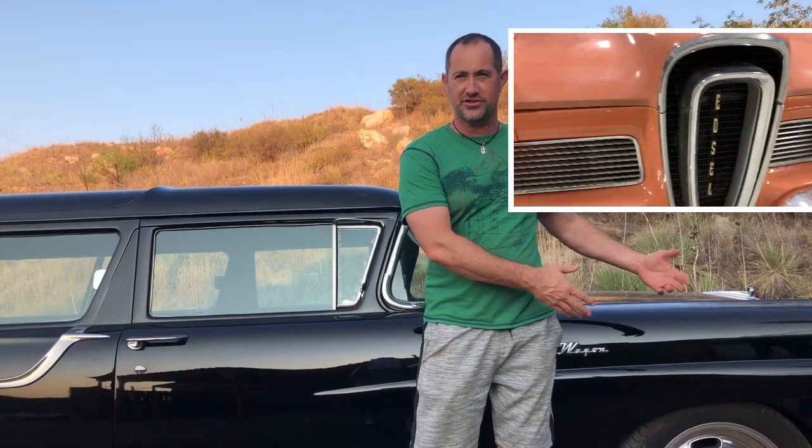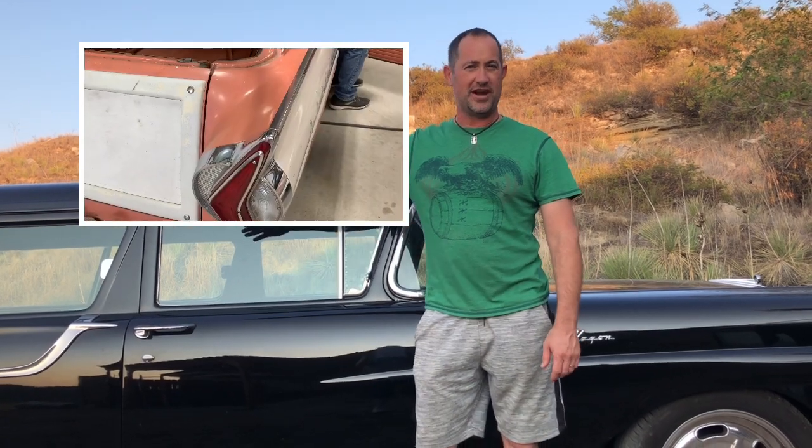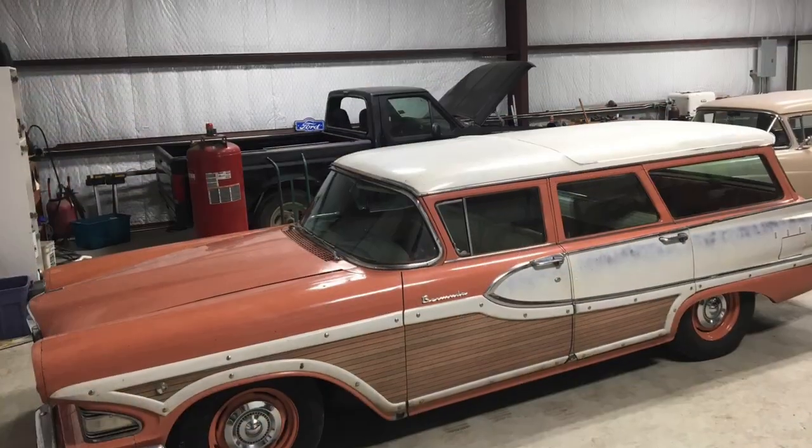Are you bored of wagons with only two doors or just a single color, with no options like simulated wood grain, or horse collar grills, or push buttons where the horn should be, or boomerangs for taillights? Well if you're bored with those kind of wagons, then I've got the wagon for you. It's not the Homer and it's not the Family Truckster — it's the amazing Edsel Bermuda.